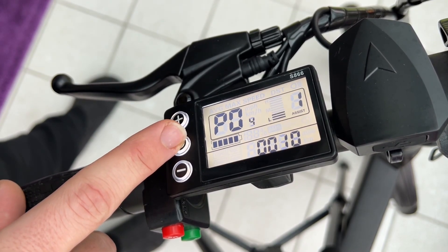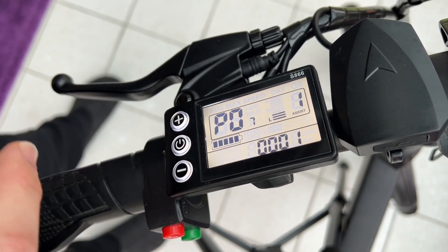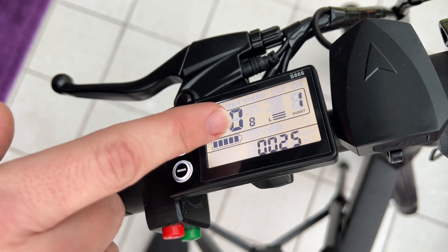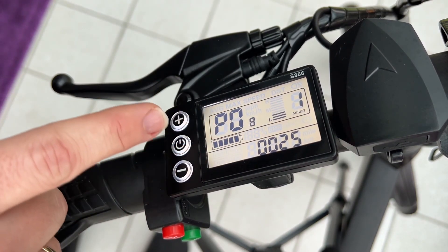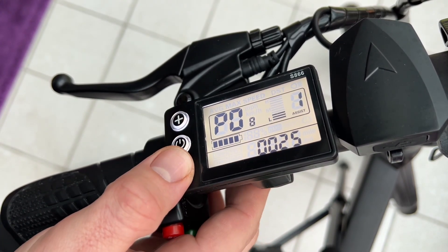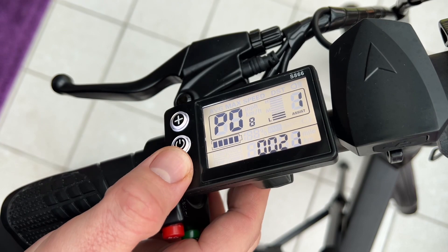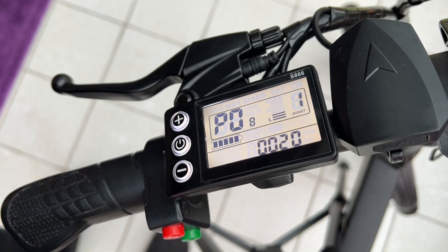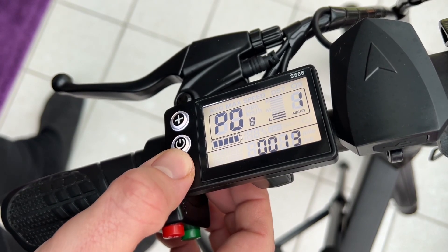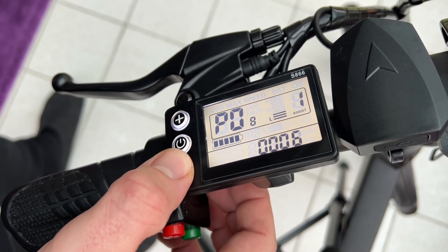Now we can use the power button to short press seven times until we switch to channel number P08. If we did that, we can see how many km/h are saved. Now we can modify the channel value from 25 to, for example, 35 by pressing the plus key.